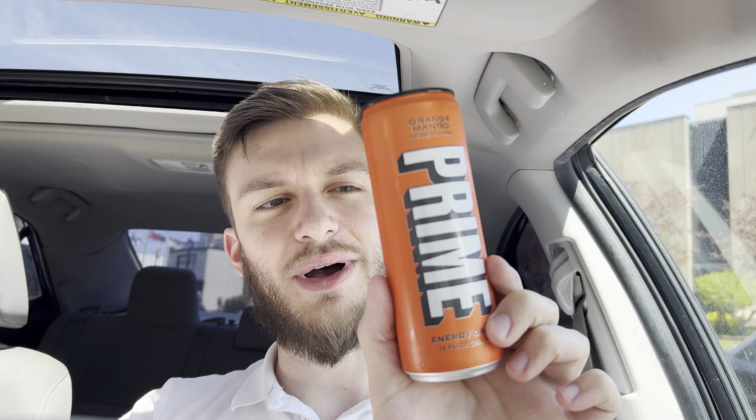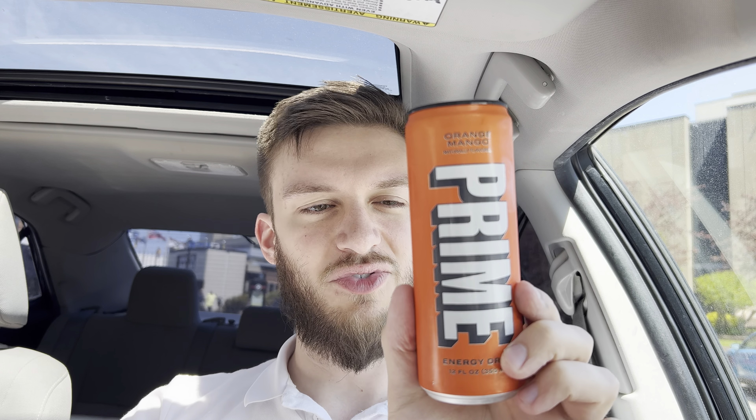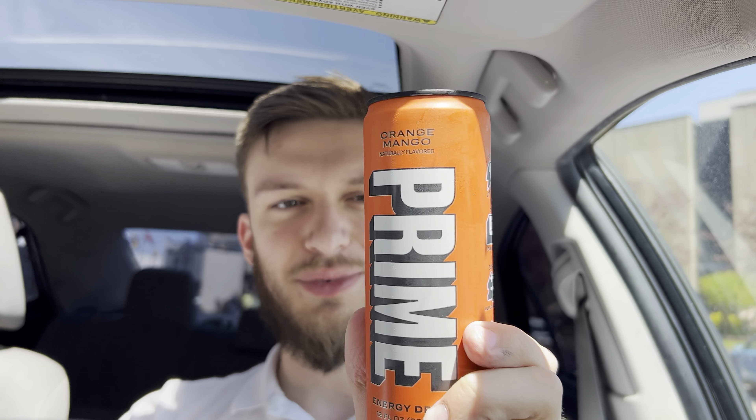Only 10 calories per can, and with this there's 3 grams of carbohydrates, no sugar, no protein, no fats. It's pretty nice. The usual suspects are B vitamins, and then there's coconut water in this as well from concentrate. And it provides 200 mg of caffeine.